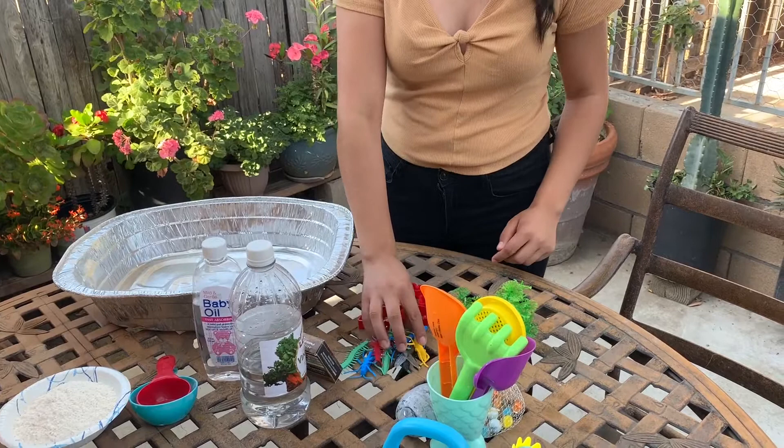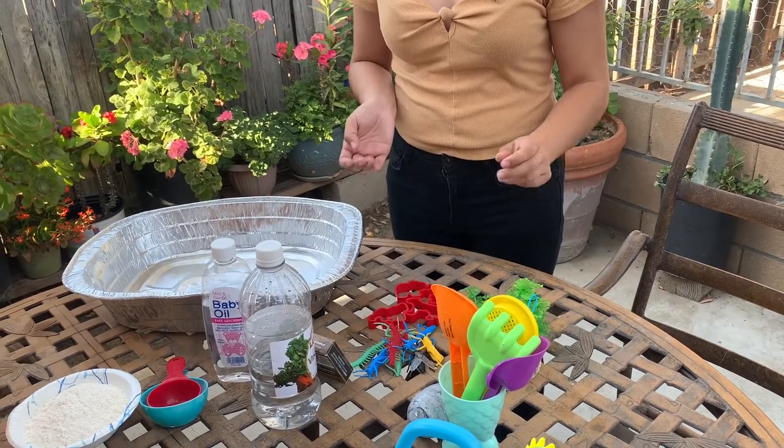These are some of the materials I'm gonna be using to play with in my sensory bin. I have cookie cutters here, some creepy crawlies here, some marbles, an egg, and some other cool stuff. Now let's get started.